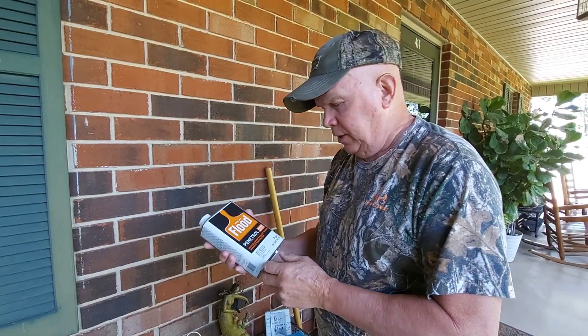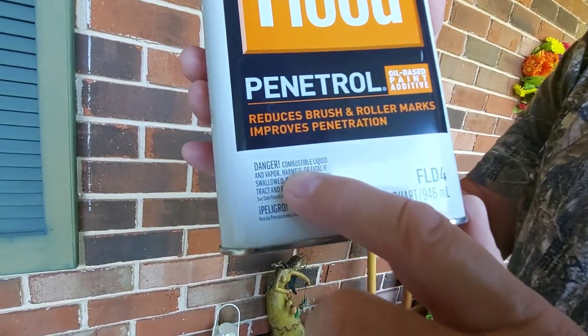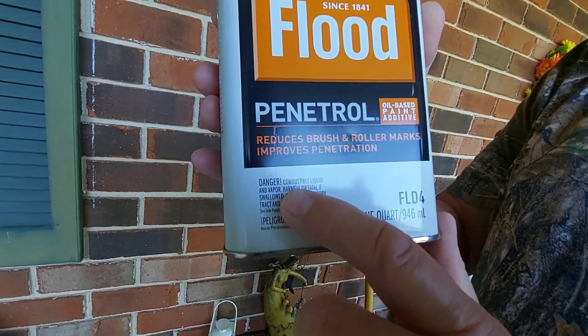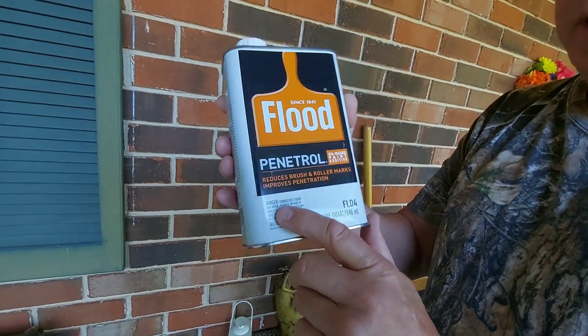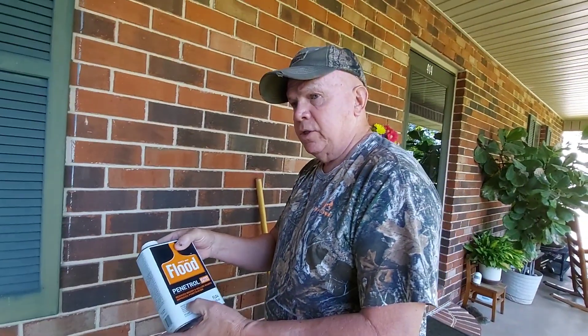Anyway, before I forget — this stuff is really flammable. So don't be smoking or grilling hamburgers or decide you're going to light a campfire with this stuff around. It's combustible.